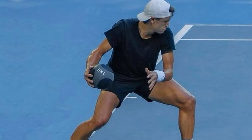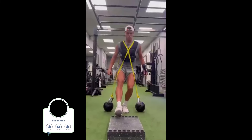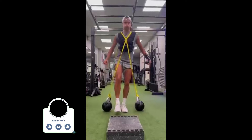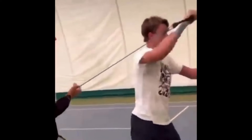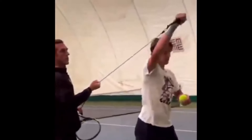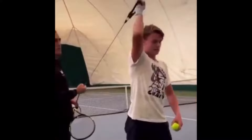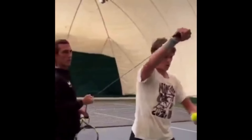Have you ever wondered what it takes to train like tennis sensation Holger Rune? Get ready, because in this video we're diving deep into the intense full-body training session that powers his explosive game. You'll discover how tennis players of any level can transform their own play using Rune's proven techniques.